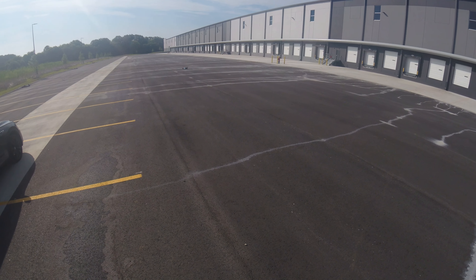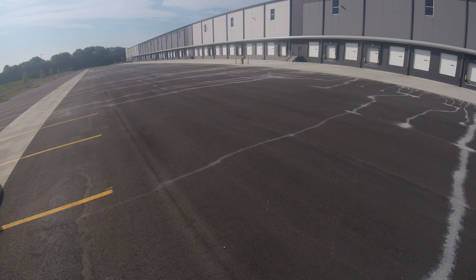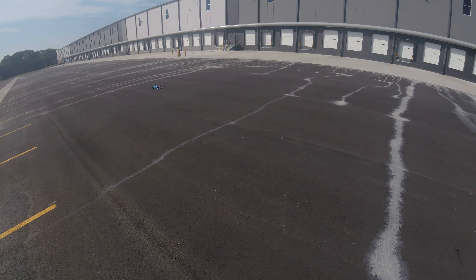Power came on too fast. Alright, let's head back out and try it again.